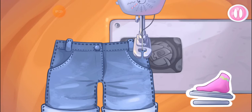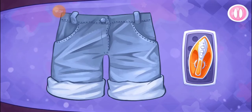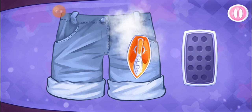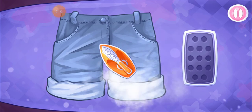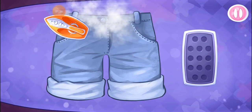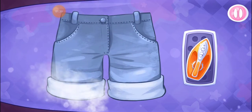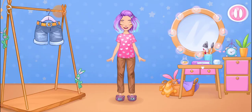Hooray! Let's iron the shorts. Amazing! Try the outfit on the doll!